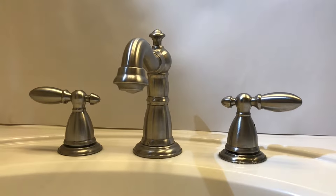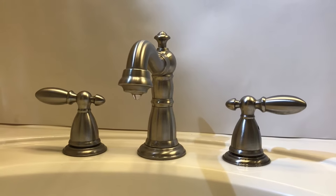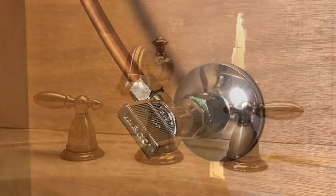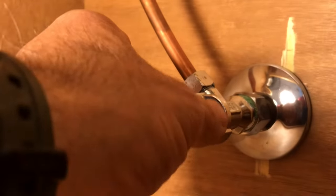You can call Delta before you get this project started and they will send you the cartridges or the seats and springs at no charge. So obviously the first thing we're going to do is turn the water off. We've all heard it a thousand times — righty-tighty, lefty-loosey.